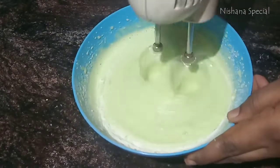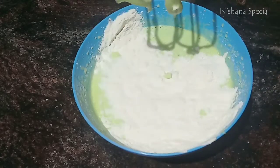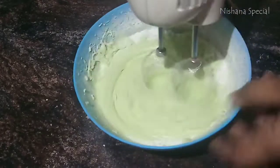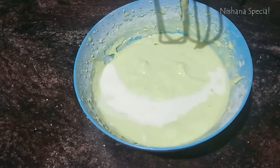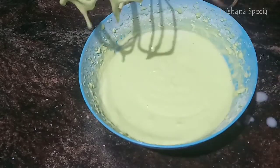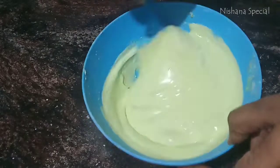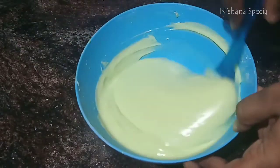Add 1 tablespoon on the top. We'll pour 3 tablespoons and mix it well. Cut and fold the flour. Now the batter is ready.